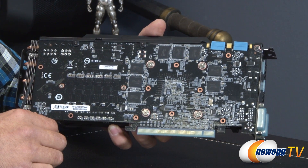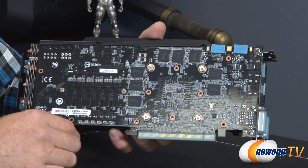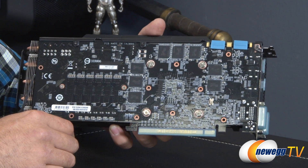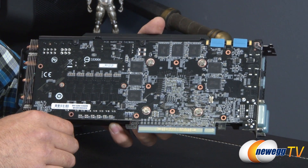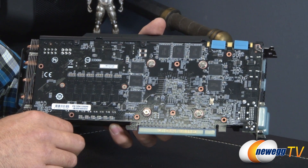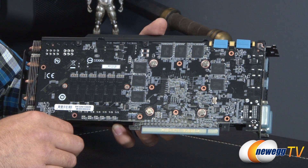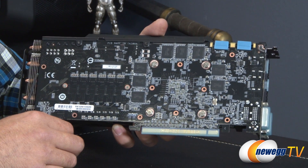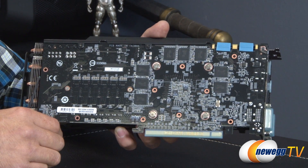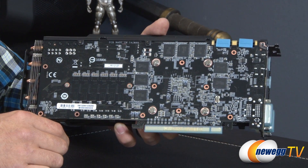The memory clock is unchanged at 6008 MHz. Memory is doubled from the standard two gigabytes to four gigabytes of GDDR5 with a 256-bit interface and total memory bandwidth of 192.26 gigabytes per second. Texture fill rate is 94.1 gigatexels per second, fabrication is 28 nanometer with a transistor count of 3.54 billion. A minimum 500-watt PSU is recommended.